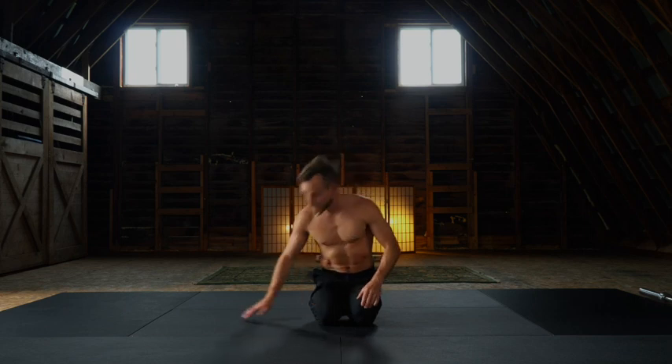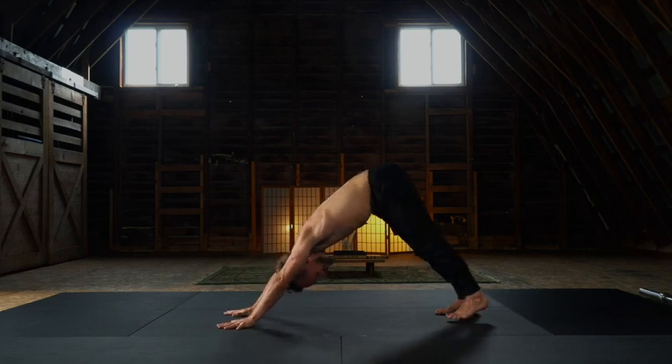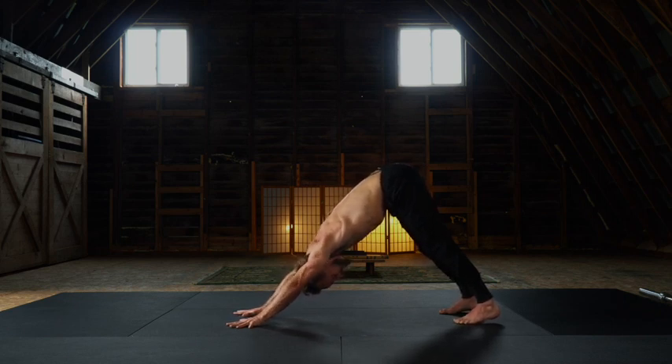Establish yourself in a down dog position. For this class, I expect you to be warmed and primed, so we can just jump right in to the juicy material. Rooting through the heels, chest melts towards the toes. Maintain an external wrap and press through the shoulder girdle, pressing into the thumb and index as you externally rotate through the arms. This is the foundation of your handstand strength. We're moving through a version of section one from the Budokan Compremi series, just spiced up a little, so pay close attention — there are going to be differences in nuance.